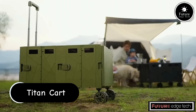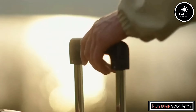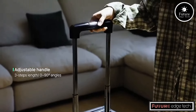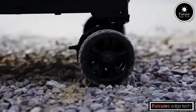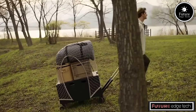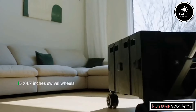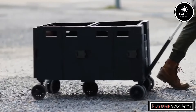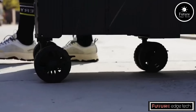The Titan Cart Versatile Folding Wagon is a highly adaptable and convenient transport solution designed for various outdoor and indoor activities. Built with a robust steel frame, the wagon is sturdy enough to carry heavy loads, making it ideal for gardening, camping, beach trips, or even grocery shopping. The cart features durable, all-terrain wheels that allow it to navigate smoothly over different surfaces, from sand to gravel to pavement. One of the key highlights of the Titan Cart is its folding capability — it easily collapses into a compact size, making storage and transport hassle-free.